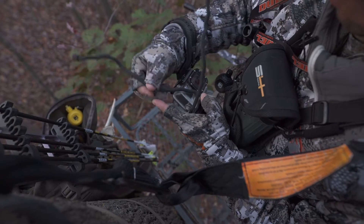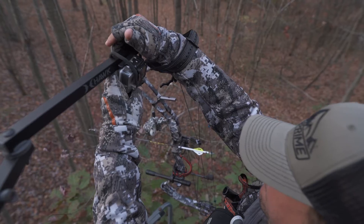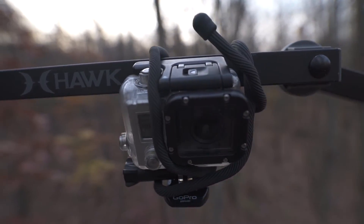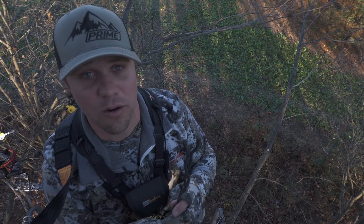Everything from tying up a GoPro when I forget a mount, like tonight — if you take a look here, I've actually got this GoPro secured right in, got my angle all set. It may be a little bit loose, but it's gonna manage, it's gonna work well for the night.